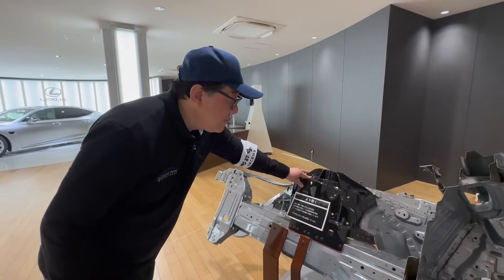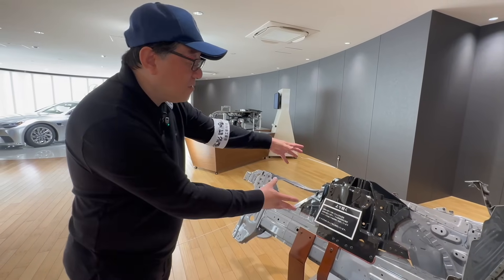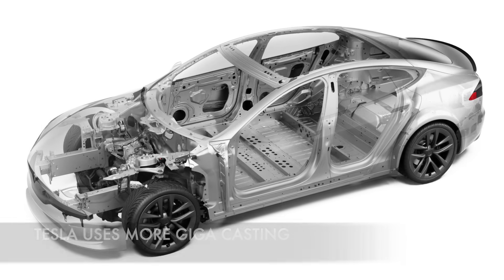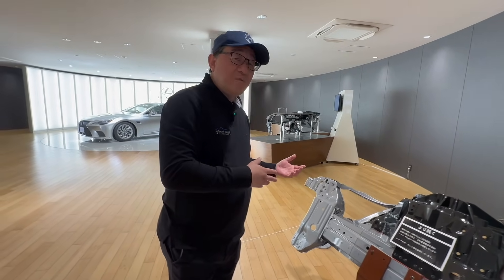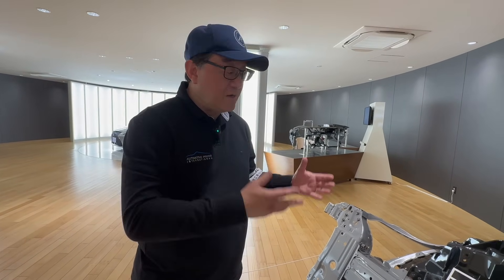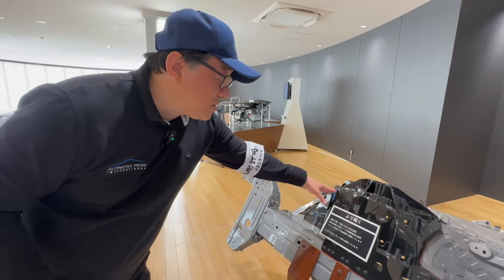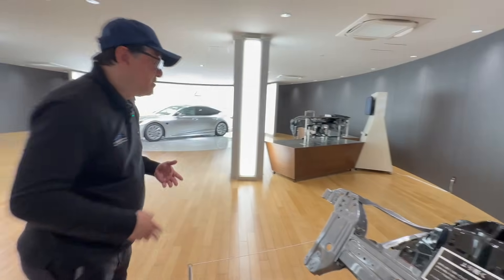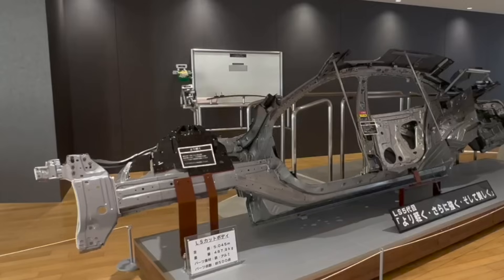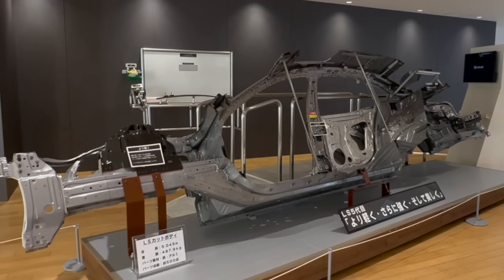This whole component is an aluminum casting that came out of giga casting type equipment. This is a very small example — Tesla uses a much larger casting for the front and rear sections. You can bet that in future models, Lexus and Toyota will introduce more and more giga casting parts. But for now, this single part replaces a whole bunch of parts, and it's much stronger and — most importantly — lighter, because it's basically melted aluminum that has come together.